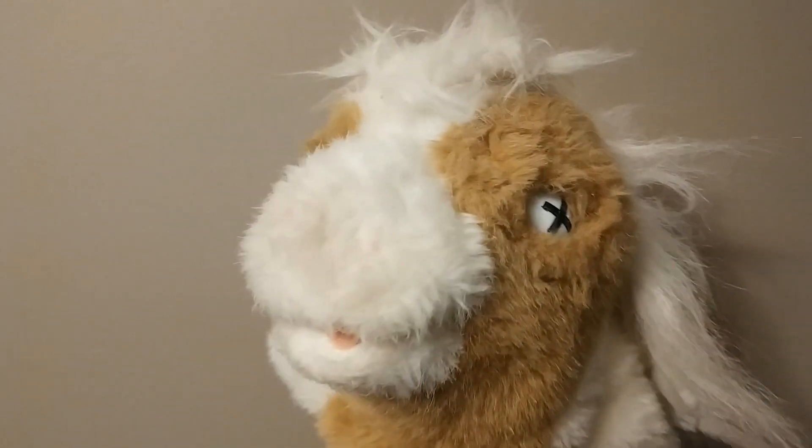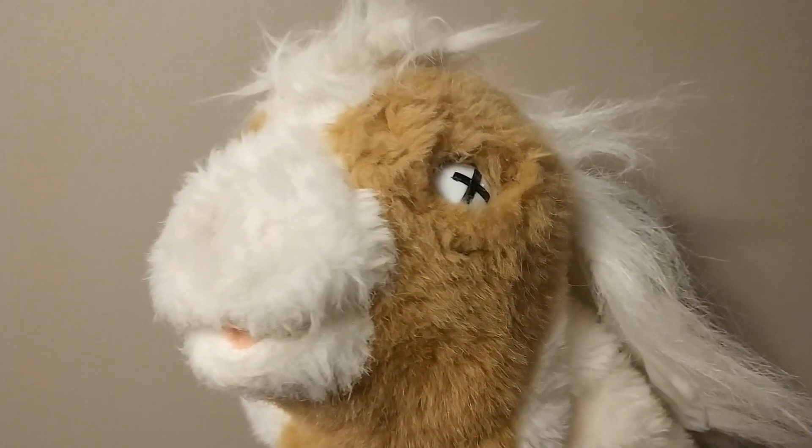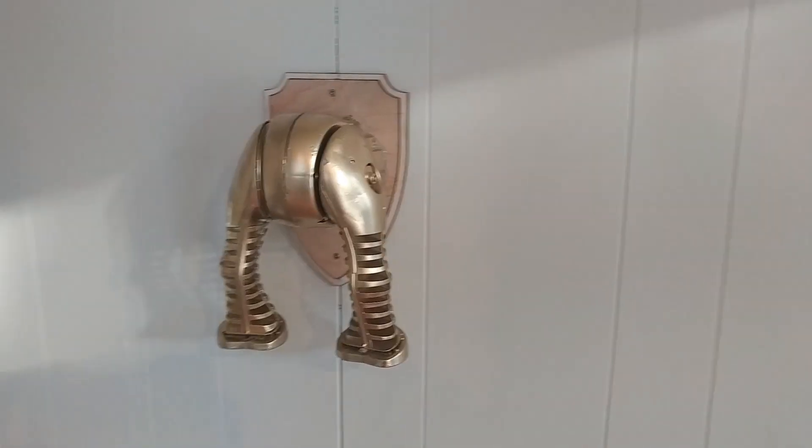It's good practice to use up every part of your pony. The skin makes a dandy pillow for that special someone in your life, and the armature makes nice wall decor.